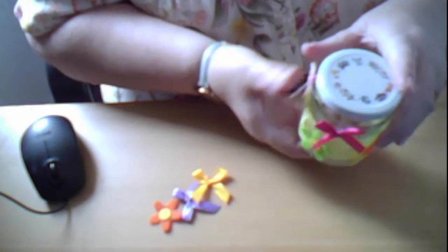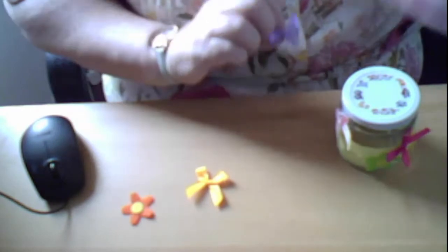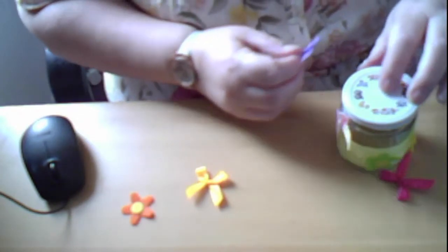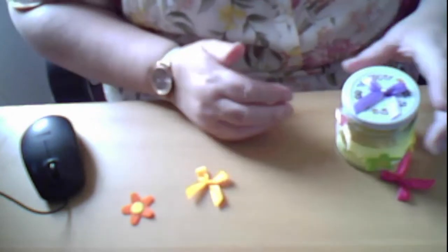There you go, you get the idea - there's still room for another one. I could put one on top, couldn't I? That would be pretty. So this is my asking jar.